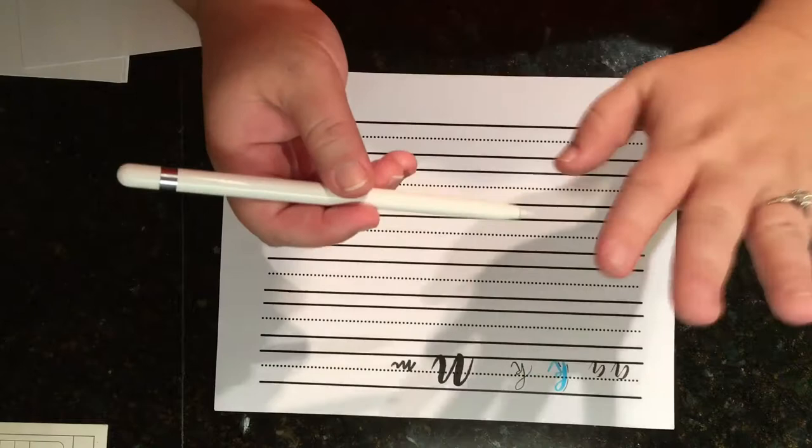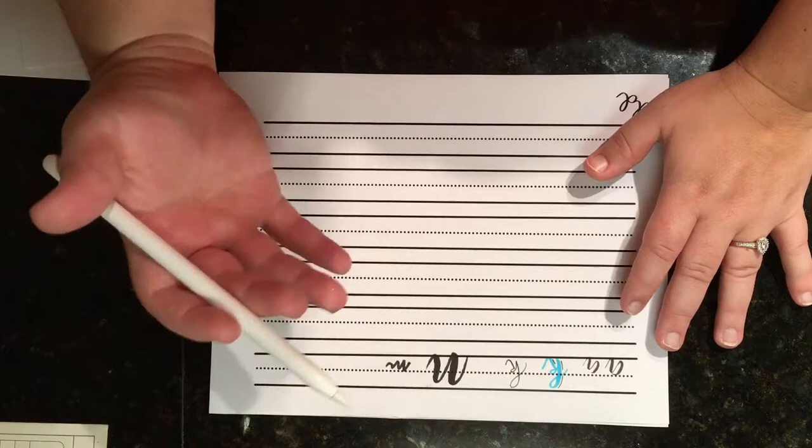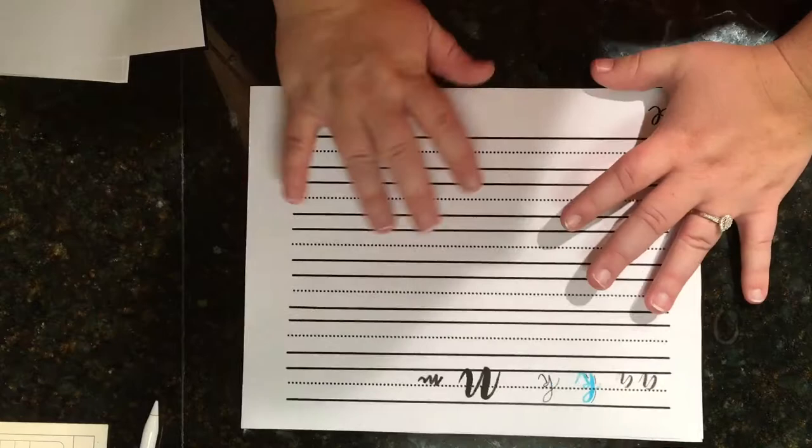The Apple Pencil is essential. Once you get the iPad Pro, just go ahead and get it, because you need it to get those fine lines and that brush stroke. You can't do it with your finger, and while you might try a stylus, the Apple Pencil is gold. That covers all my pen recommendations.